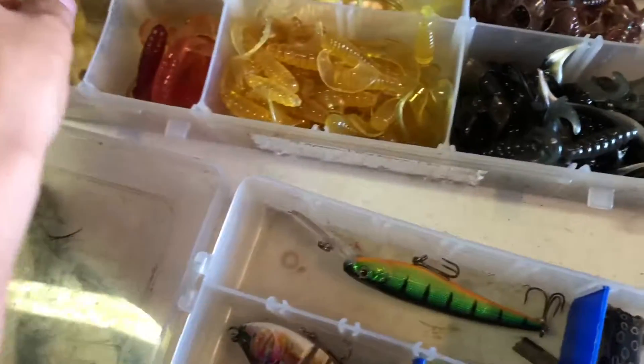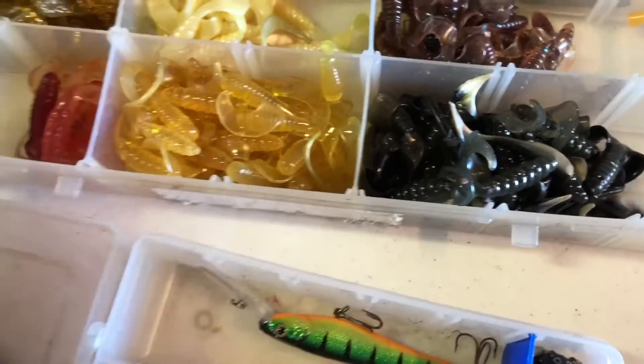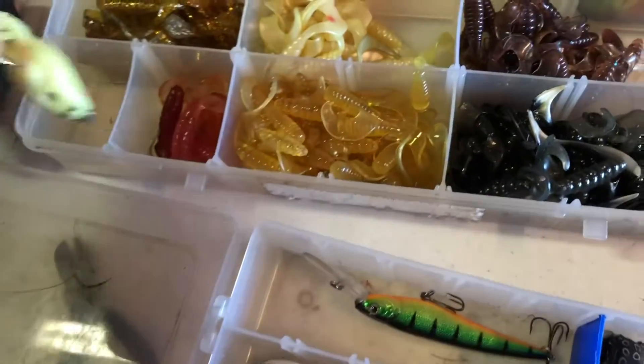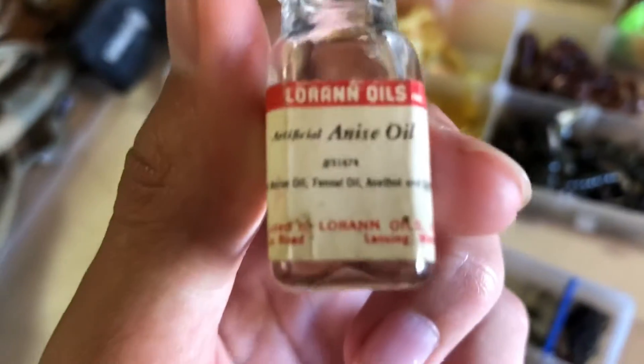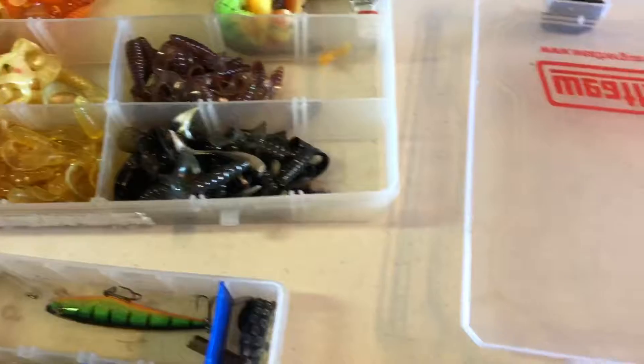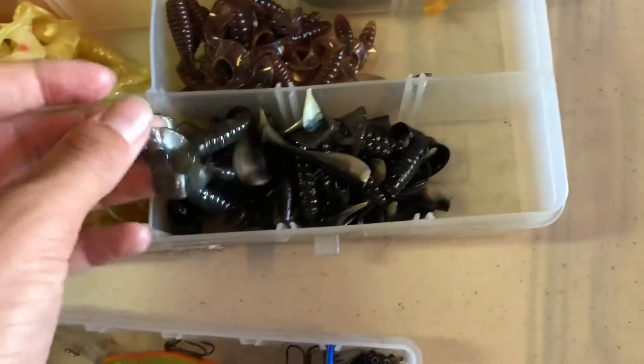This is our walleye box — we use this for walleye fishing, though some of the stuff you could catch bass with, like that frog thing. We also have anise oil; I'm not really sure what that does but it probably attracts fish. And we have all of our little grub things and jig heads.